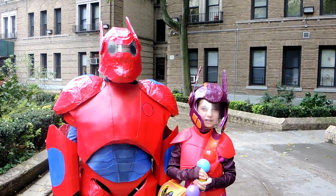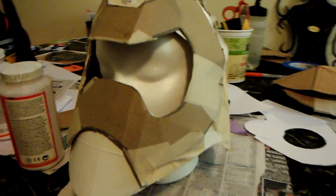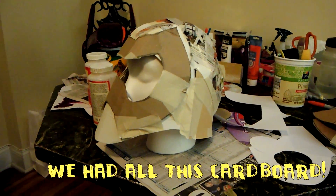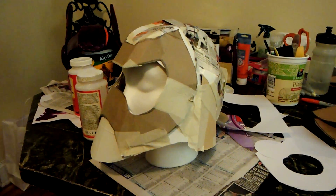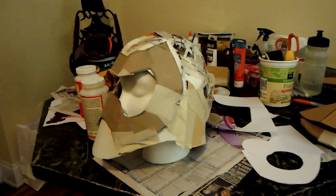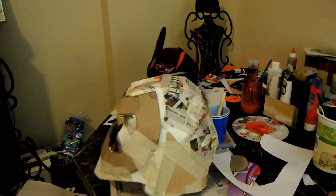Watch the videos of us making costumes. So if making Honey Lemon wasn't enough, my wife is now making a Baymax helmet and I decided, well what the heck, if she's making the Baymax 2.0 helmet — you can see Honey Lemon is back over there — it's pretty much done.